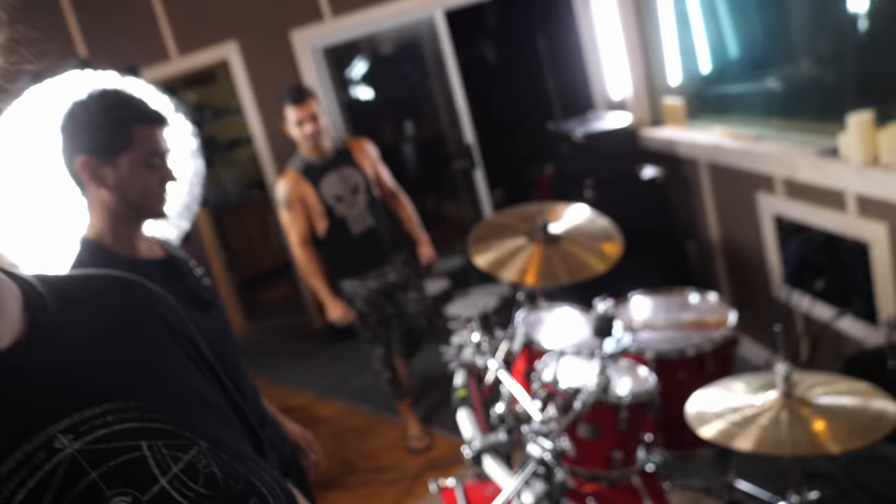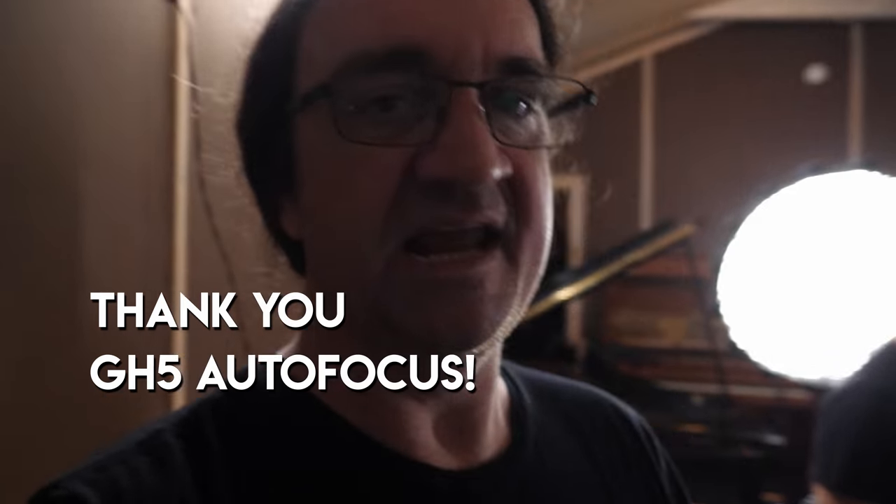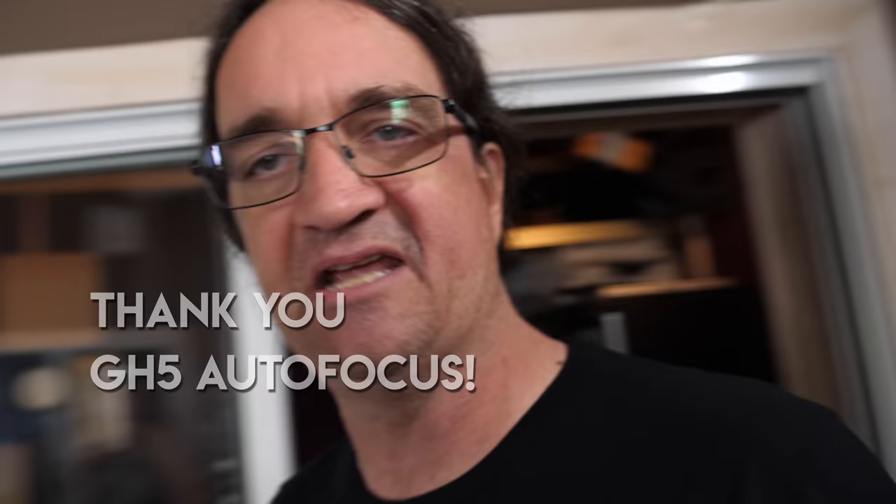Hey guys, so a special day today. We got Bruno Valverde in from Angra and my good buddy Dave Velez over there as well. We're doing some drum stuff today. We're setting some stuff up here and we're going to try showing you guys some ways to deal with hi-hat bleed in the snare mic and just try to get that dealt with.